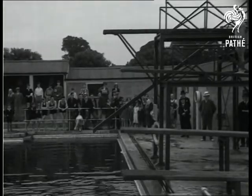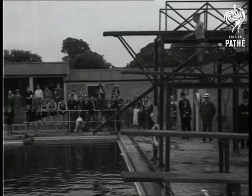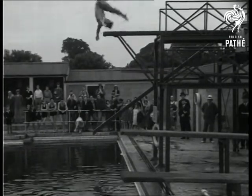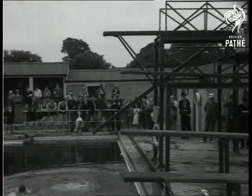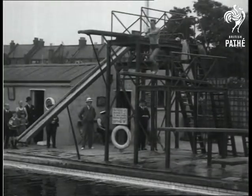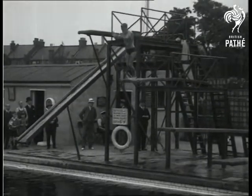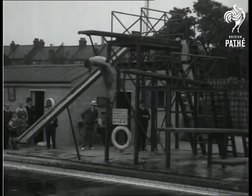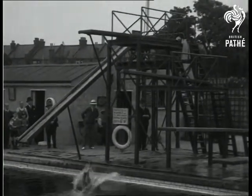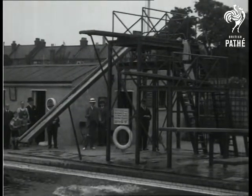A one and a half somersault. In this dive, the body turns one and a half times in the air with the trunk flexed at the hips. Note the straightened out position with the head first entry.